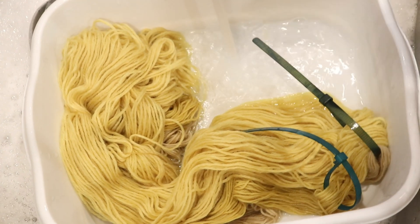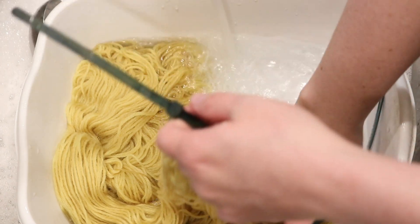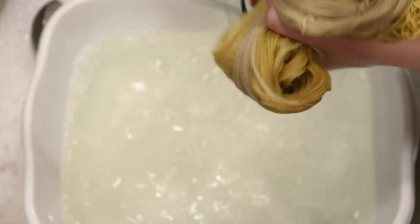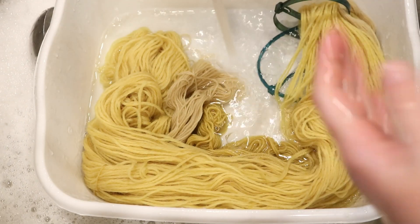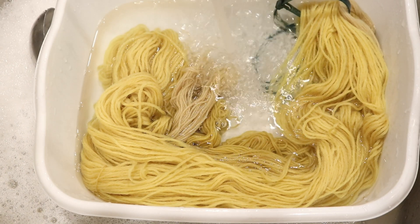I'm just a novice on this whole natural dyeing journey. I want to keep rinsing until the water runs clear or becomes more pale. It's already getting paler. I do want to do a few more rinses and then put it through the spin dryer and hang the yarn up to dry. Scent-wise, it maybe smells slightly like tea but it does not smell bad. I think this is like the best result I've ever had with something I picked myself.